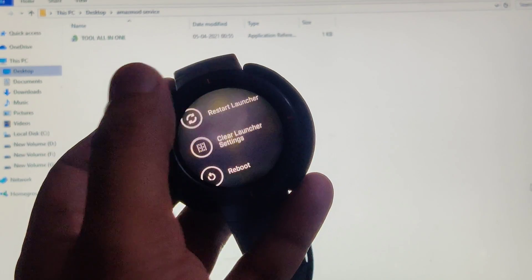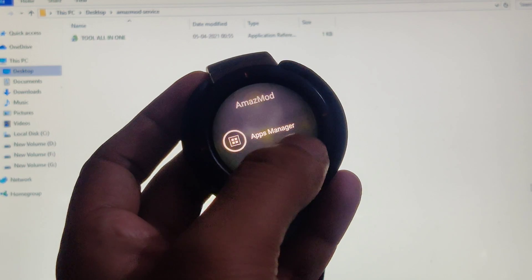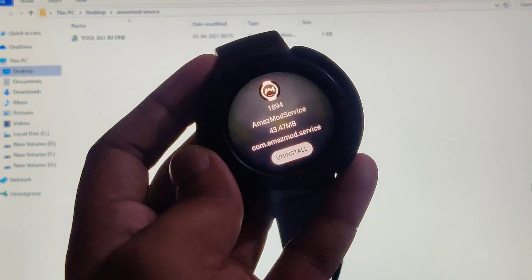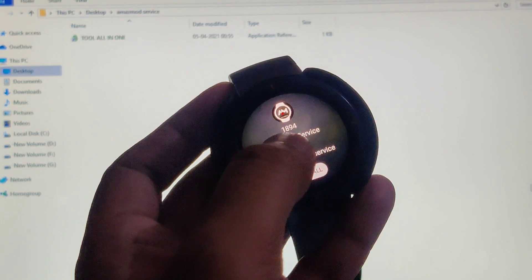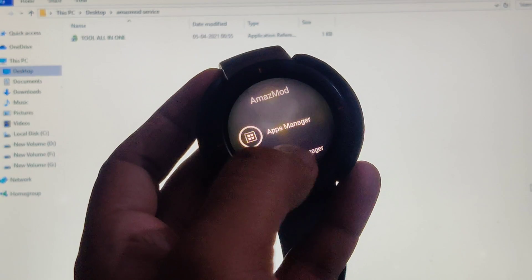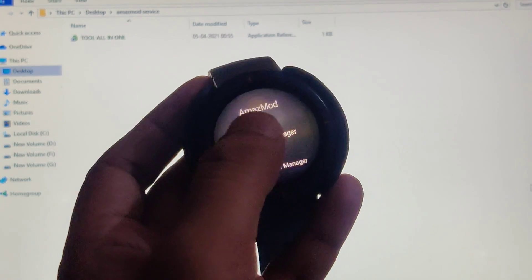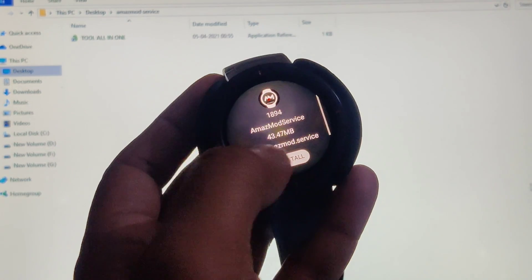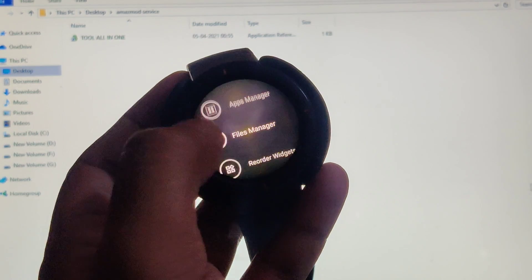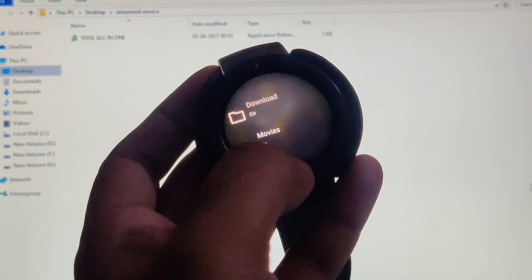This is how Amaz mod service settings look — there are many options and tweaks here. The first is App Manager: you can click on any APK you've installed and you get to see an Uninstall button. Sliding down gives you Clear Data and Close options. This is how you uninstall APKs from your watch. If you want to disable or uninstall Amaz mod service itself, go to App Manager, uninstall it, and reboot.